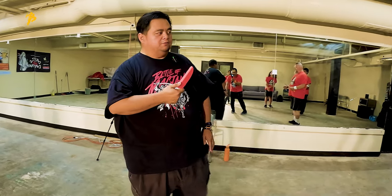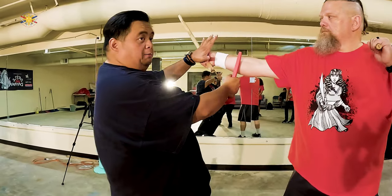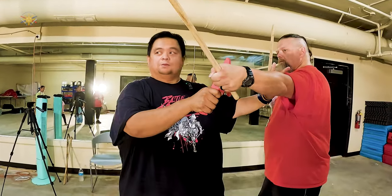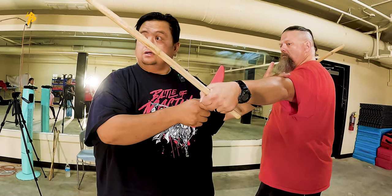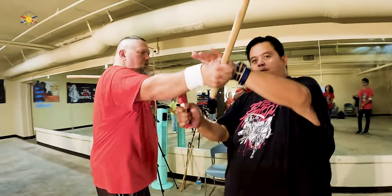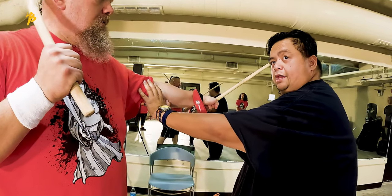So Jeremy, even with his two sticks, he strikes me — I'm still doing a double block. He strikes me to the other side — I'm still doing a double block. See how that's similar? Let's go to the other side, Jeremy, so the camera can see it. He strikes me here, double block. He goes to the other side, double block.